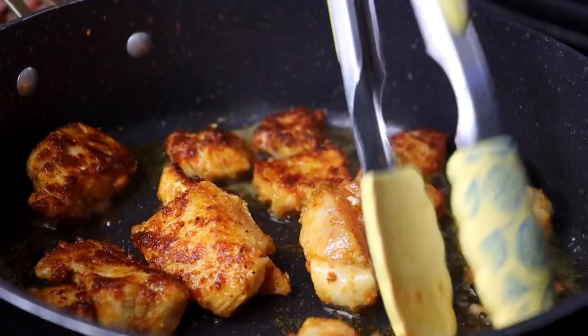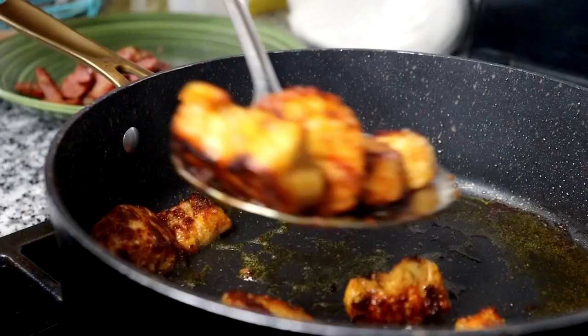Once the chicken breasts are cooked to perfection, go ahead and remove that from the pan. You want to keep a little bit of that oil in the pan just to give the sauce some flavor.